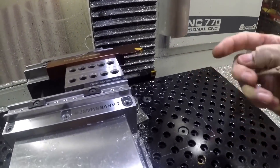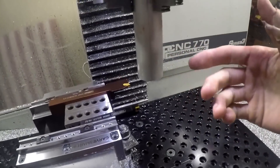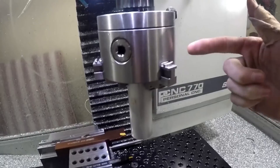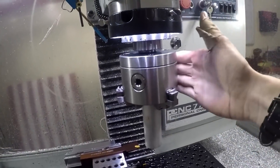So we got everything set up. We got two work coordinate systems, G54 and G55 — all the same, basically using the same tool in Fusion because you can't change tools, because path pilot thinks this is the tool.